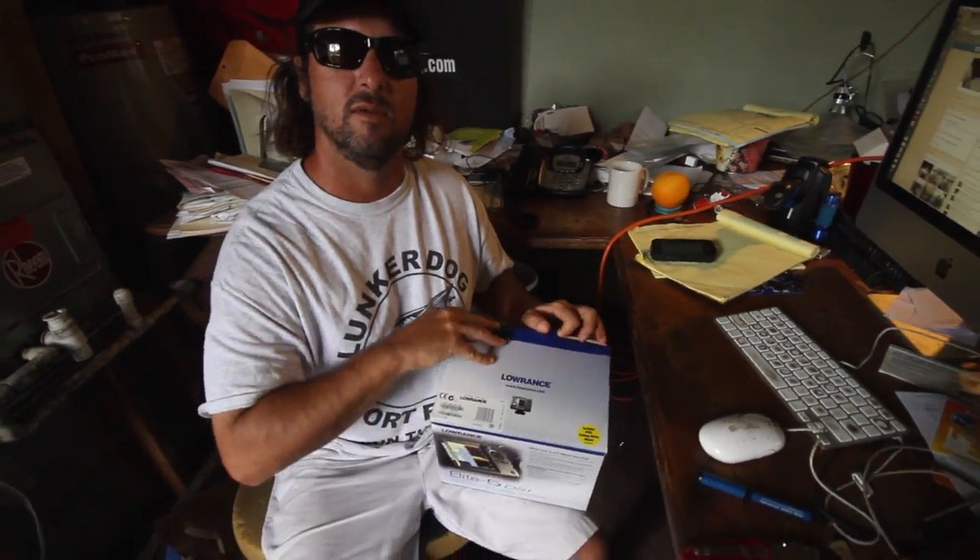It was $379 for the chart plotter, 5-inch color screen, and the sonar. On my big boat I got all the big Garmin stuff, and in a perfect world I would have got the Garmin stuff for the little boat, except it was $500. So I went with the cheaper Lowrance, and that's because I'm probably going to smash it on the top of a bridge in the next three months anyway.